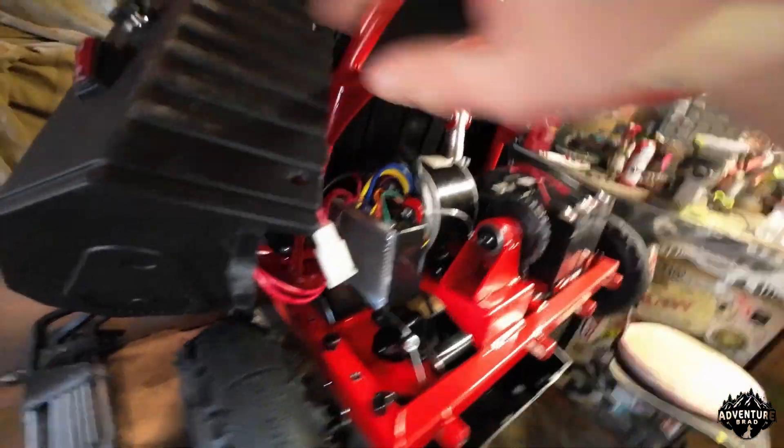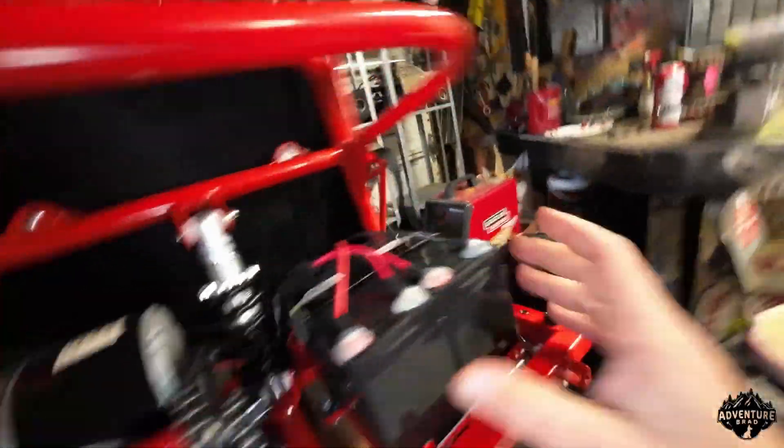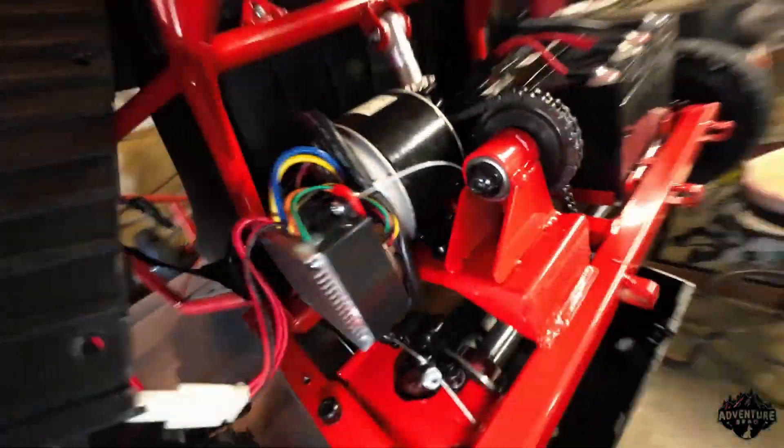All right, what do we got here? We got wires, a jack shaft, a little tiny sprocket. We got a couple of cute little batteries on a battery tray that's not welded in straight. Got a fuse.